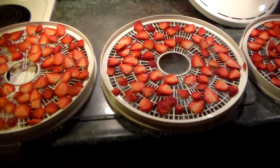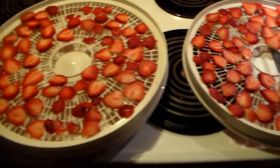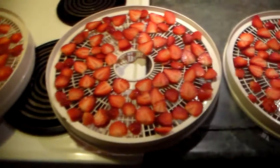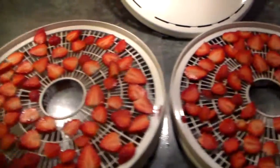Hi friends, this is just an update on the strawberry project. The rest of the strawberries — the ones that I didn't freeze — I sliced them up and I put them on these trays so I can dry them out here in the dehydrator.